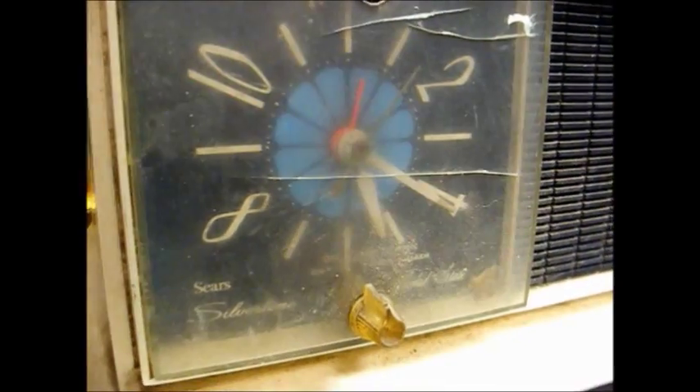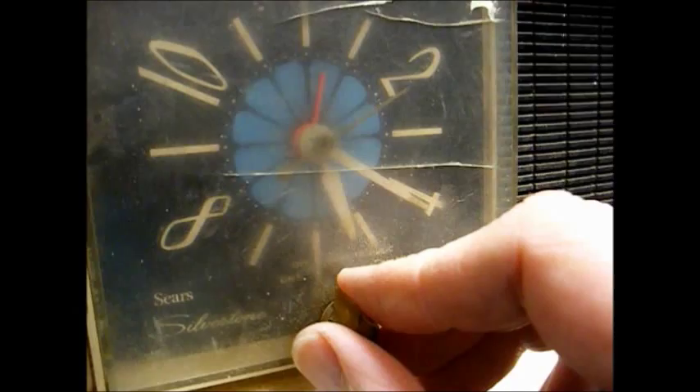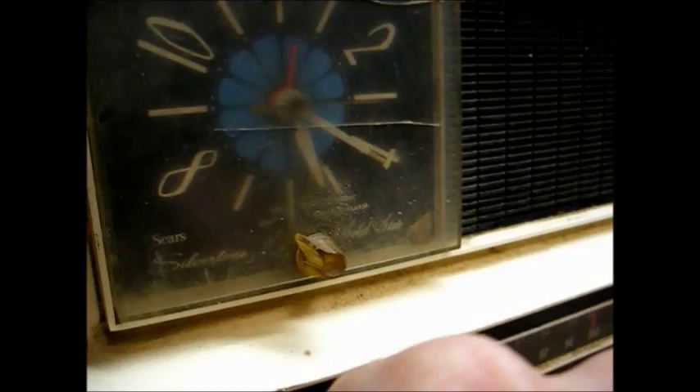Well, it looks like the clock is working. I don't know how accurate it is, but at least it's turning. Okay, let's see what happens. What do you know — it works.